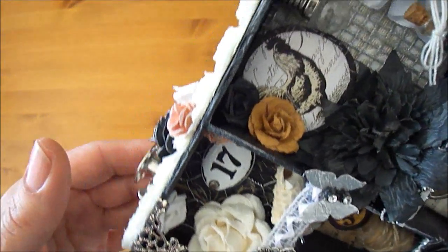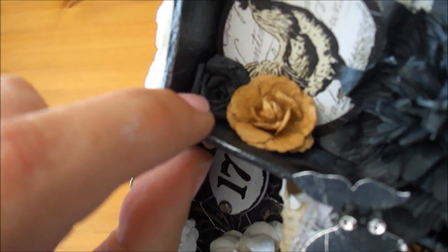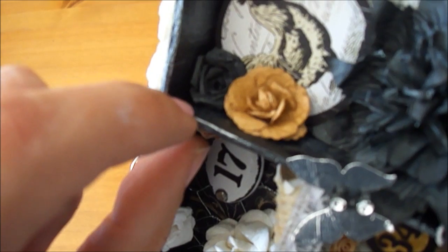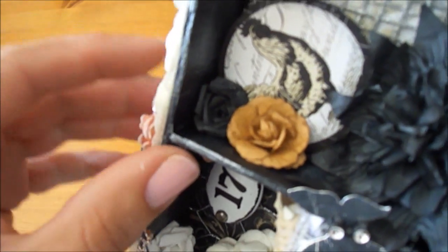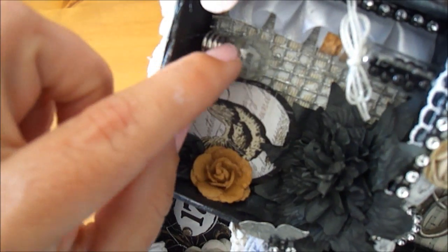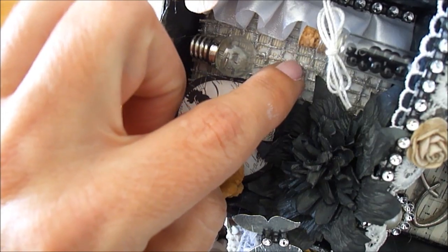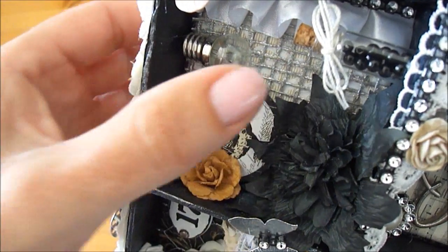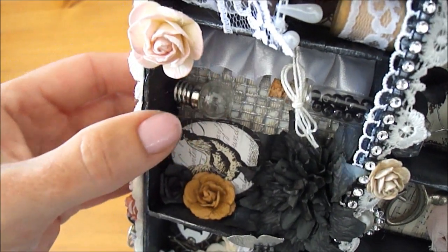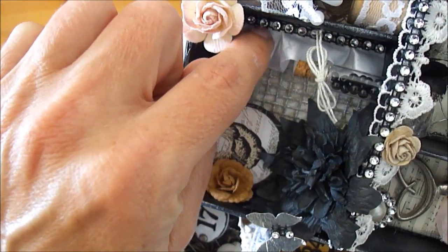Here I have a Prima Rose and another rose from Carla's, which I watercoloured with my distress ink. And here I have a die cut from the collection and a little light bulb. And in the background here I have some burlap trim in silver. I created my own box-pleated trim and lined it with the black mesh bling.